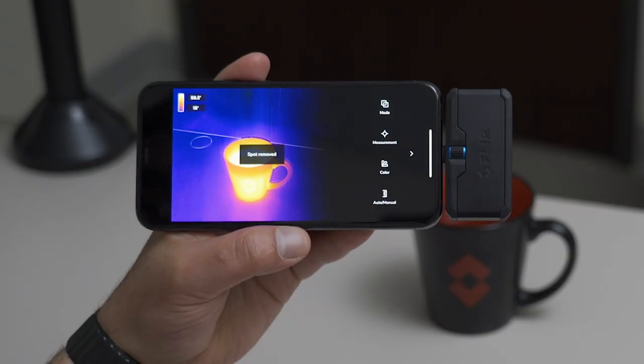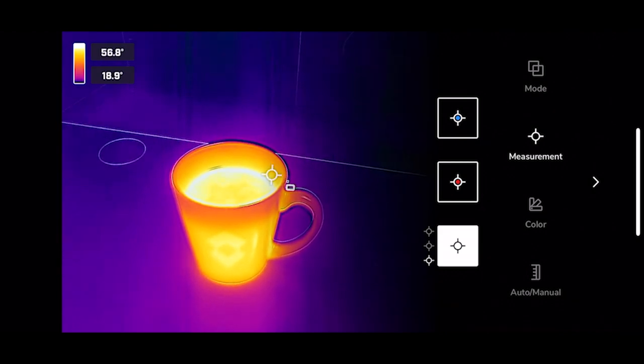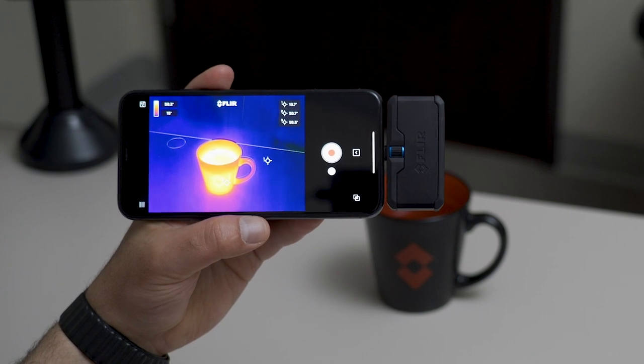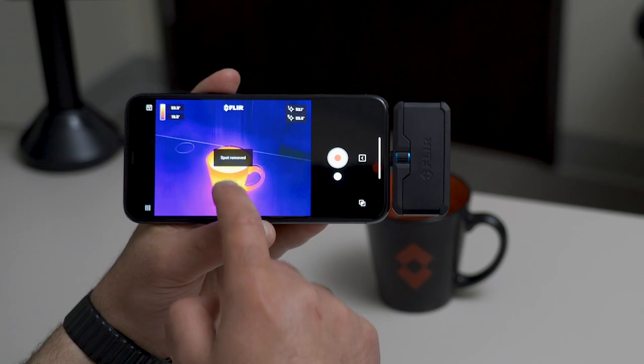Let's take a look at measurements. You're able to add three spot measurement tools onto your image with the FLIR 1 Pro. You're able to long press and move these around the screen. The temperature measurement will be displayed in the top corner of each one of these center spots. To remove, hold on the center spot and move it over to the trash.